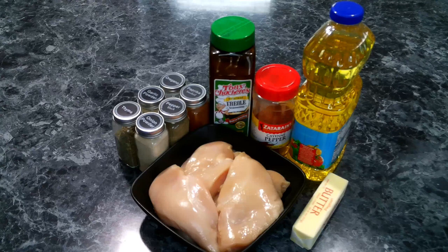For our blackened chicken sandwiches, we're going to need the following: Cajun seasoning, smoked paprika, black pepper, onion powder, garlic powder, dried oregano, dried thyme, cayenne pepper, oil, butter, and chicken breast.